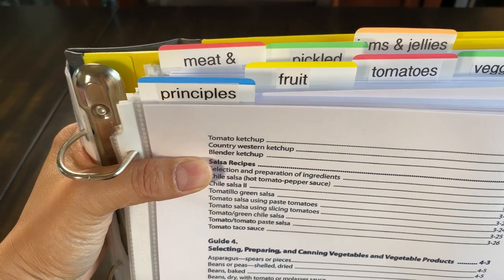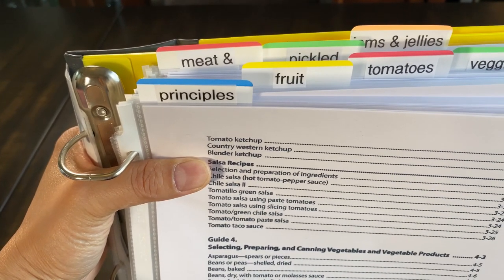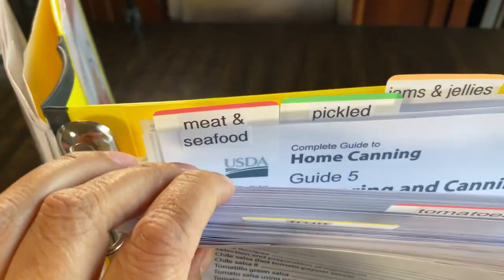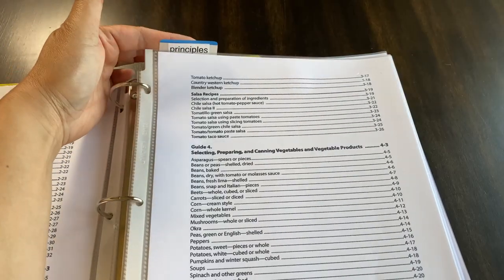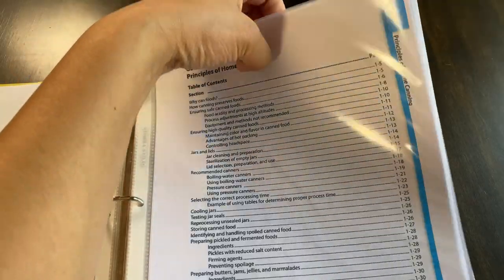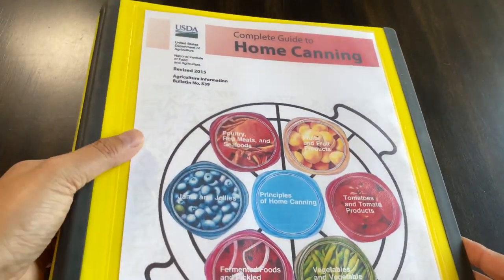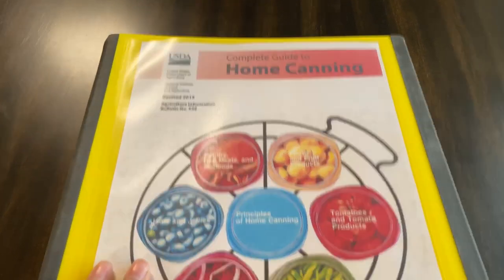This printout is organized by the type of food item to be canned. It begins with the principles, then shows how to can fruit, tomatoes, different types of vegetables, meat and seafood, things that will be pickled, and then jams and jellies. I can just put my finger on a tab and pull straight to that section — principles of home canning, go to fruit, pull straight to that section. I put the tab on the front page of each section.